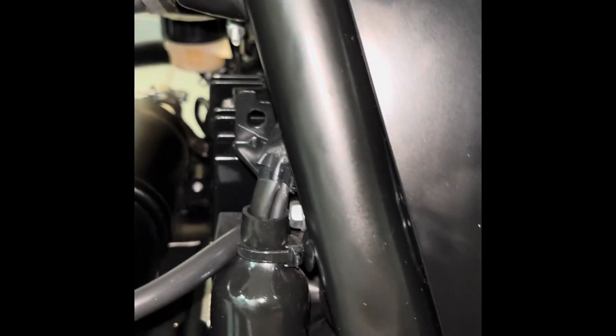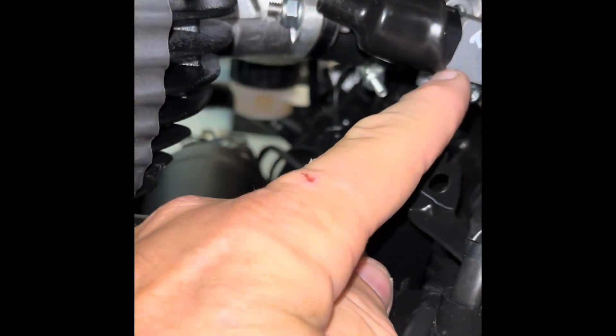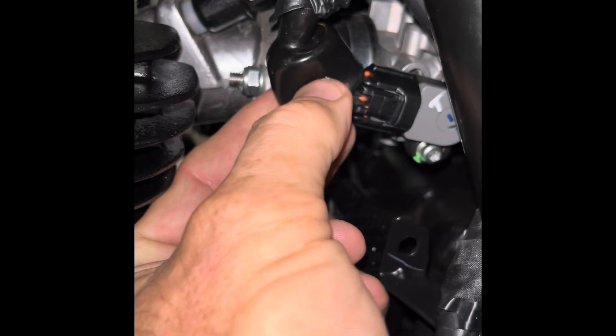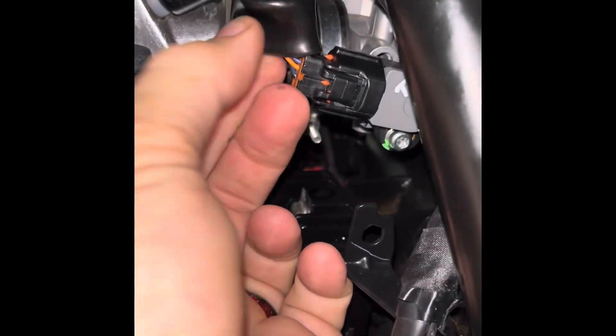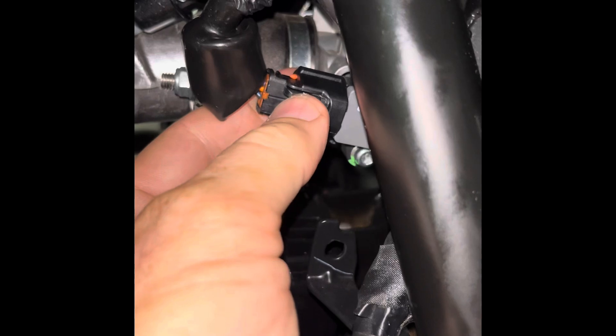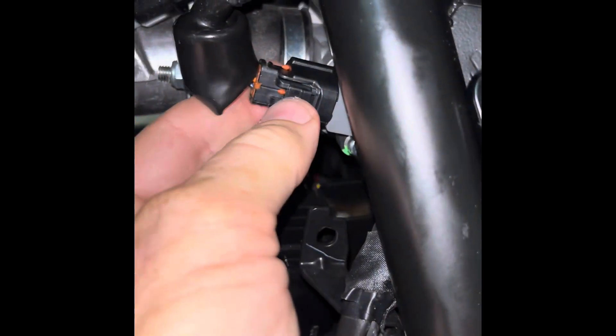What you want to do is find your throttle position sensor, which is right here. I'm going to slide this blue off and expose the connector. I'm going to take the connector off so I can show you what I'm going to do here. You push that pin in right there and pull it off.